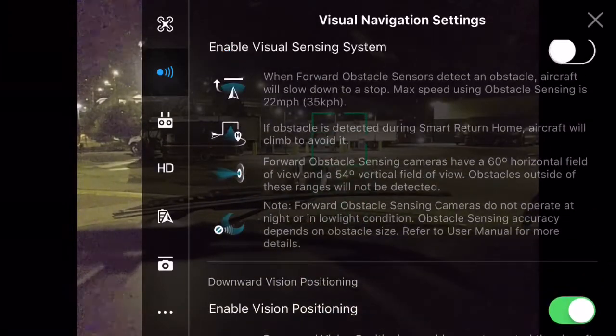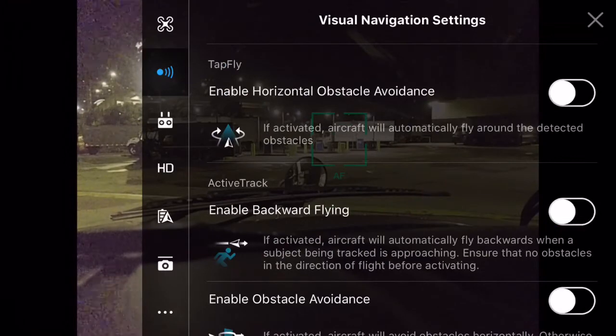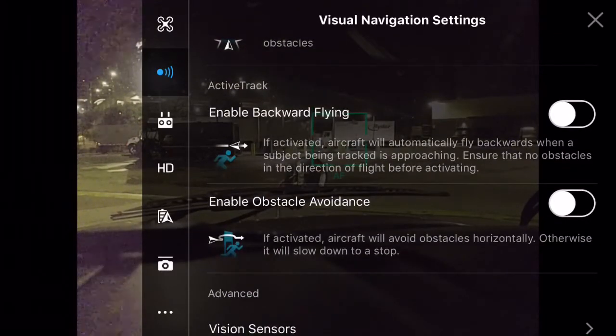You should be in the Visual Navigation settings. At the top there's Forward Obstacle Sensing — you can turn that off. Scroll down and there's Downward Vision Positioning — you can turn that off as well. There are a few other settings you can play with. Enjoy, and thanks for watching.